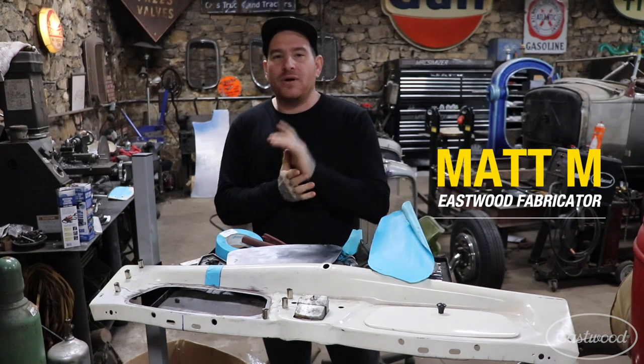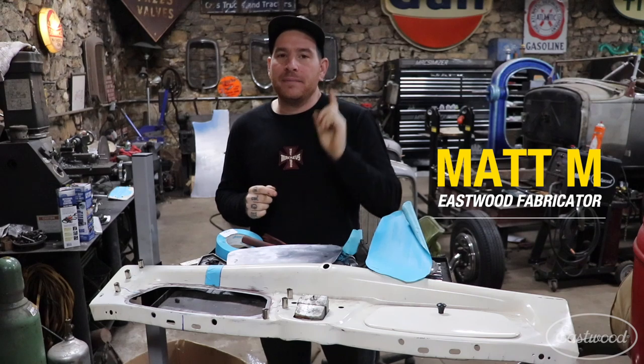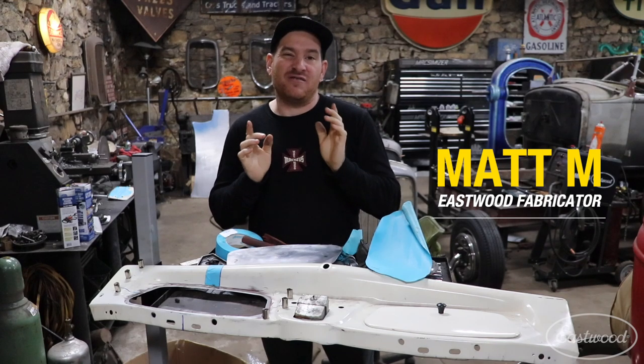Hey guys, Matt from Eastwood. We're here giving you a little tech tip for fitting patch panels and making them fit really nicely.